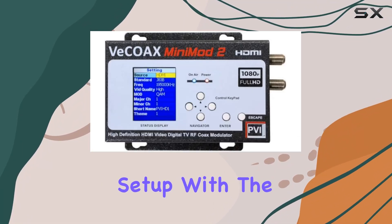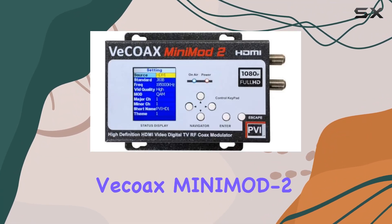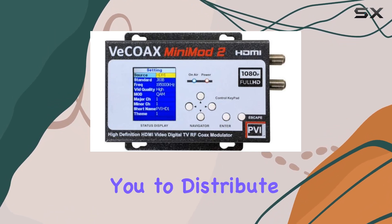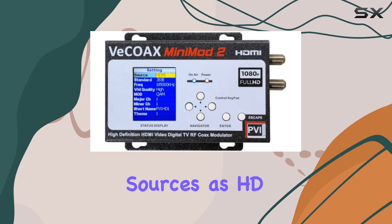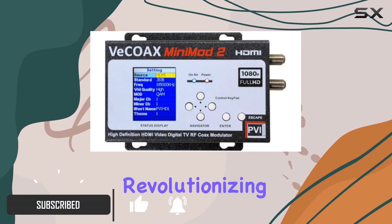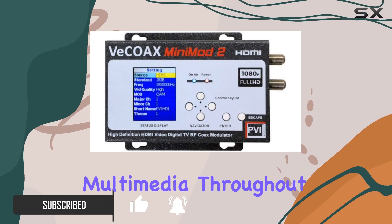Transform your home entertainment setup with the Vecoax Mini Mod 2 HDMI to Coax modulator. This device allows you to distribute your HDMI video sources as HD channels over your existing TV coaxial cables, revolutionizing how you experience multimedia throughout your home.